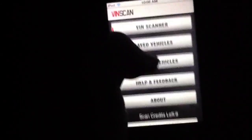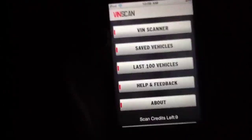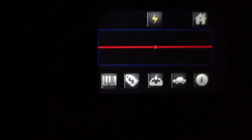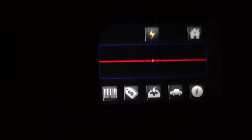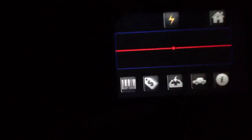VinScan is free, though you have to buy certain scan credits — we'll talk more about the pricing scheme in a second. It's a pretty fantastic little application. I'm going to go ahead and show you the scanner, which looks something like this. Obviously, we're in a dark room and I don't have an actual VIN number to scan. The VIN number is usually contained either in the dash or in the side of the door of your car — it's a little barcode, so you simply boot this up and scan it, and away the app goes.